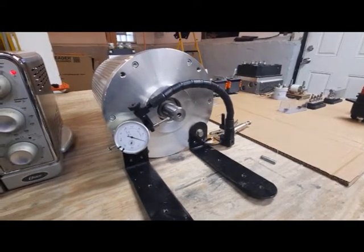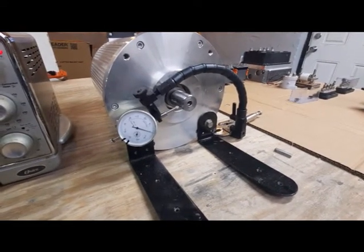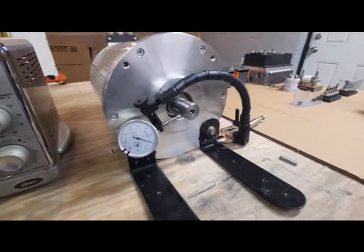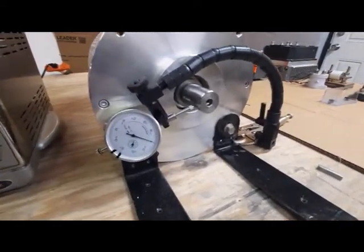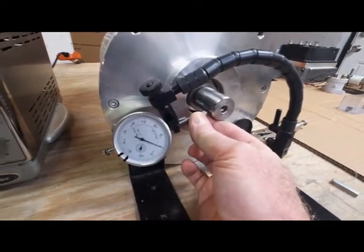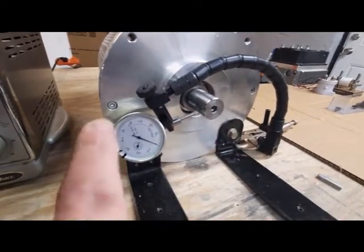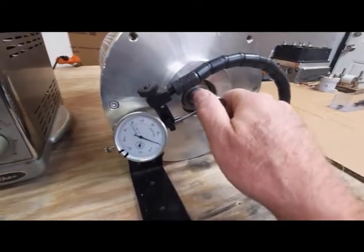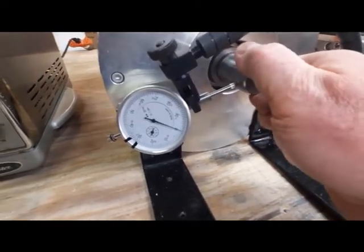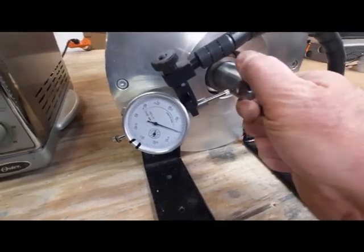I think we'll call this part one of the motor installation — I'm not sure how many parts there are going to be. I want to make sure that the runout of each component is as close to zero as possible as I put this together. The first step is to put a dial indicator on the motor shaft. This little pin goes in and tells you how much it's moving in and out. So we're going to rotate the shaft and watch the indicator — and the runout on this shaft is zero. It is not moving at all. Life is good.